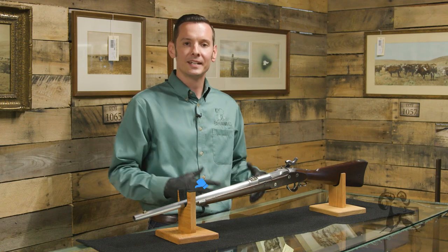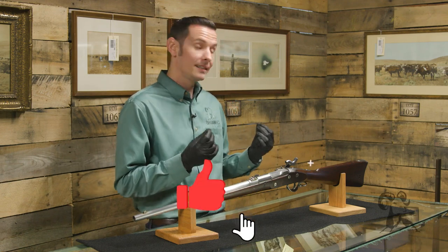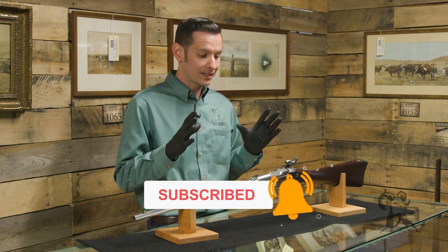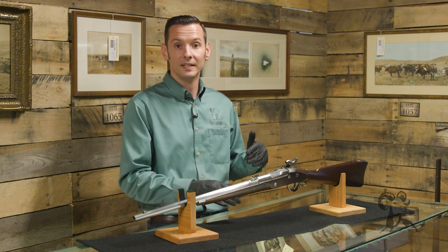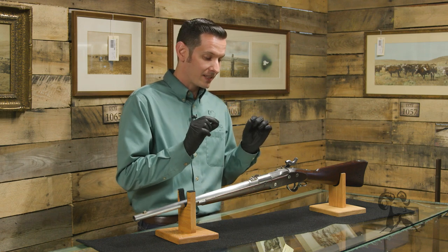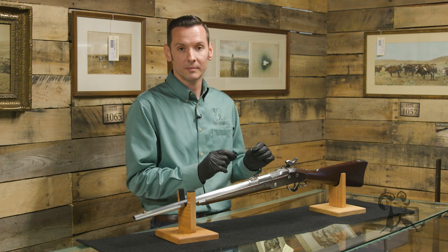Hi, I'm Caleb with Brownells. As you can see, today I am not in the Brownells studio — that's because I'm at Rock Island Auctions checking out some cool guns that are going to be in their upcoming auction. In front of me today I have the Lindner Civil War Carbine.